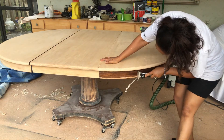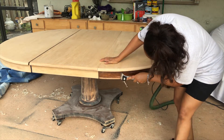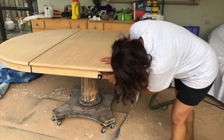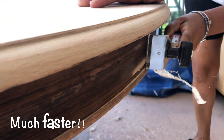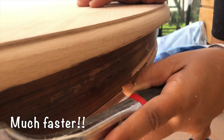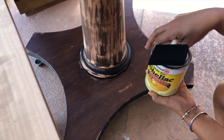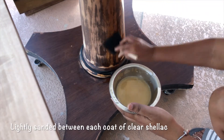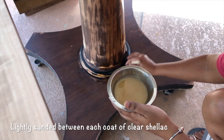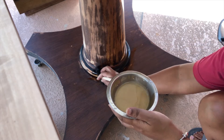My new scraper came in, so I'm going to finish up the sides — I'm almost to the finish line. I cleaned everything up really well with a damp cloth to remove all the dust, then used a tack cloth right before applying two coats of clear shellac, both on the base and the tabletop.